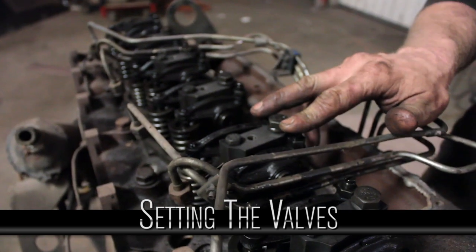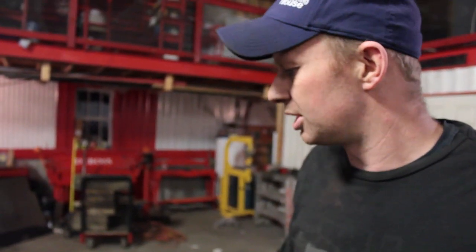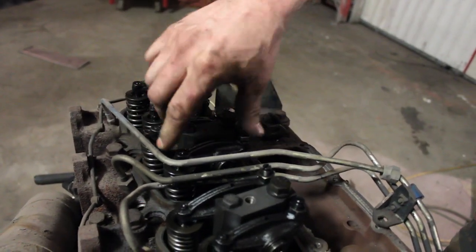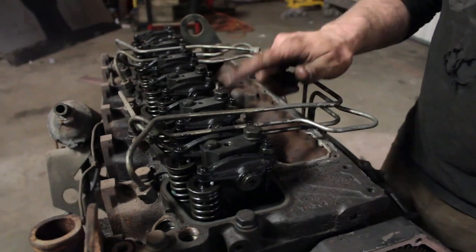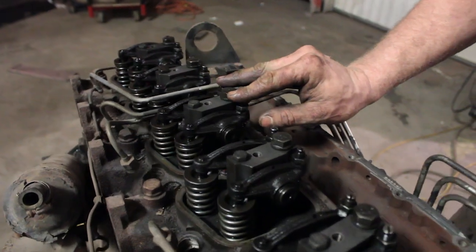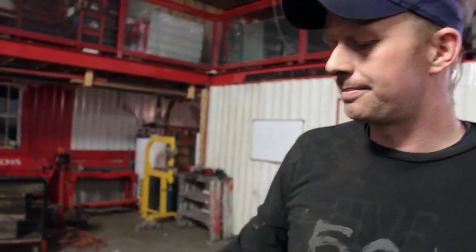If number two is rocking, that means it's in between its exhaust and intake stroke, which means number five is on its compression stroke. You can grab the tappets and see there's free play there, so you know the cam lobe is on the bottom — we can set number five. Firing order is 1-5-3-6-2-4, so I know that if I keep going, number four is going to be rocking next. And there it is — four is rocking, so I know I need to set number three.